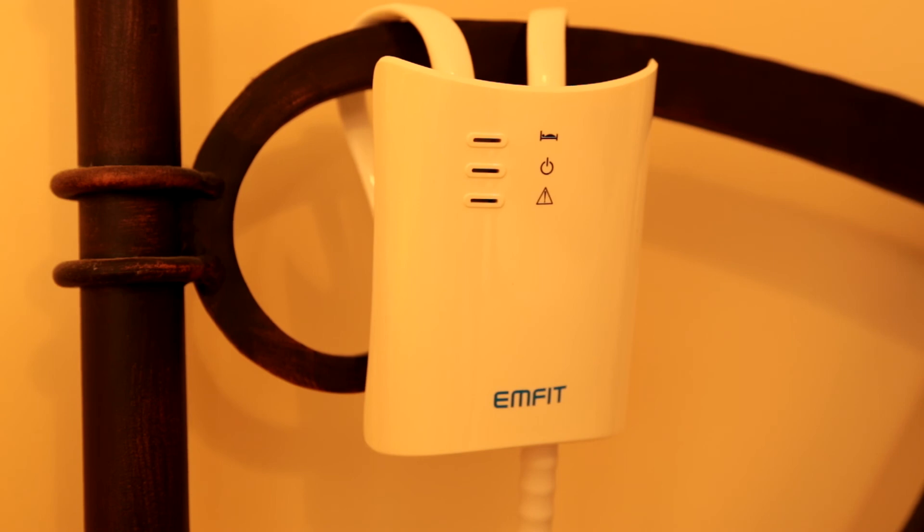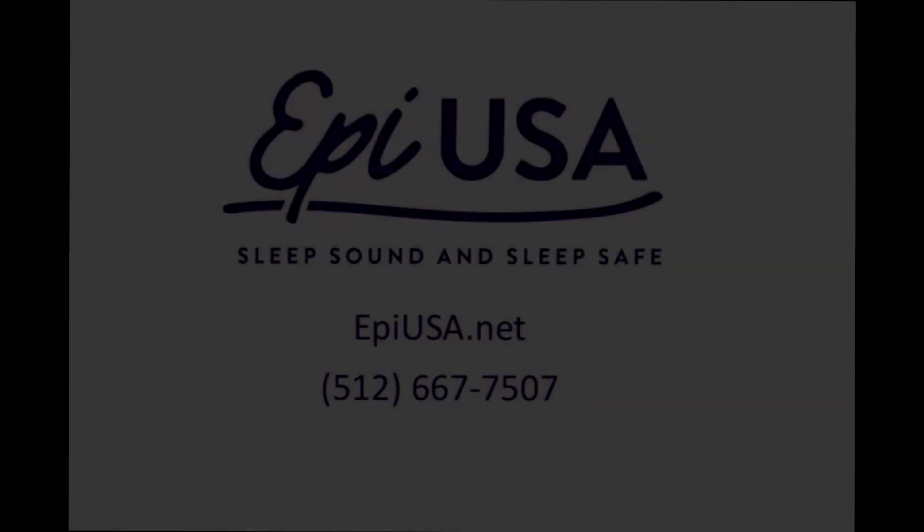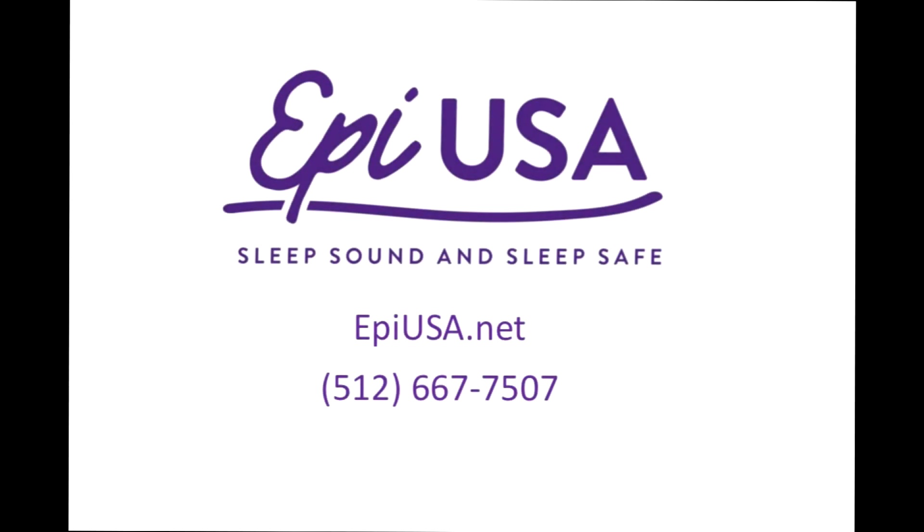Keep pressing at that speed until the alarm sounds. This should be just past the preset delay you've selected. You're all set! And if you have any questions, we always encourage families to contact our office for assistance at 512-667-7507.